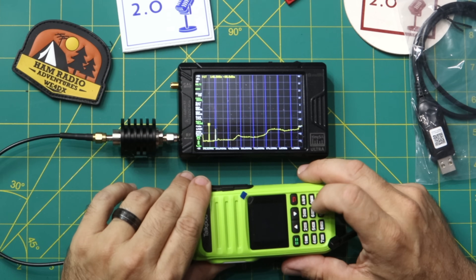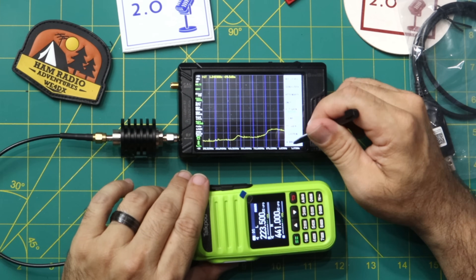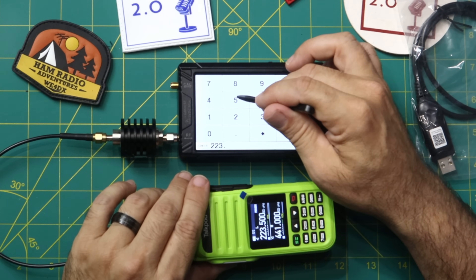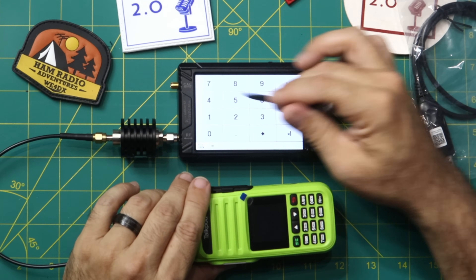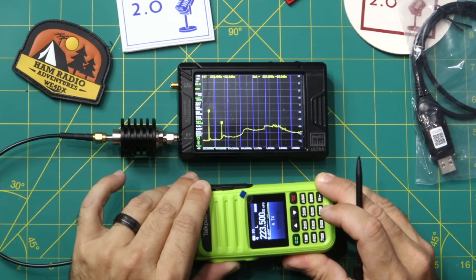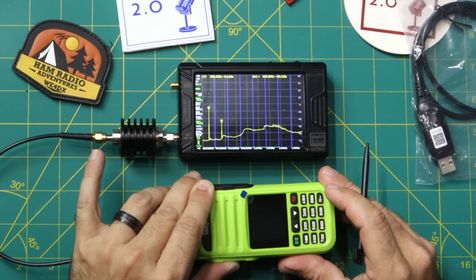Now testing 223.500 MHz — the 220 MHz FM simplex calling frequency. Setting TinySA to measure harmonic, level minus 40 times one. There it is — took a second to kick in. The radio displays 223.5, but the TinySA reads 223.4 at minus 18 dBm.